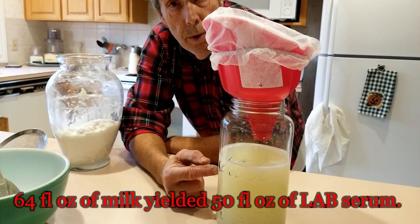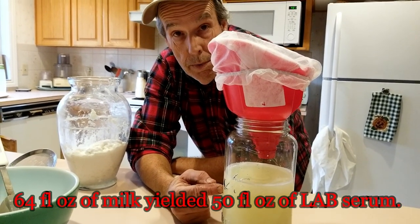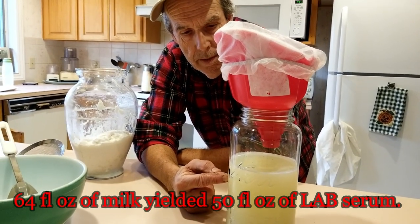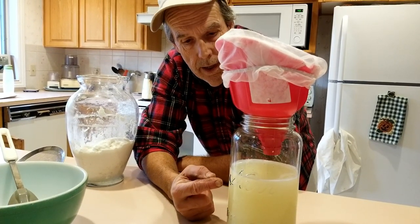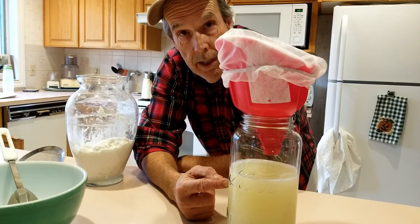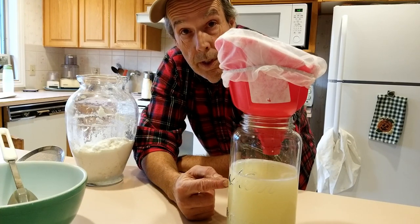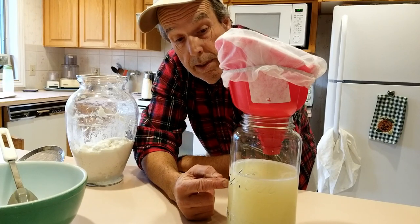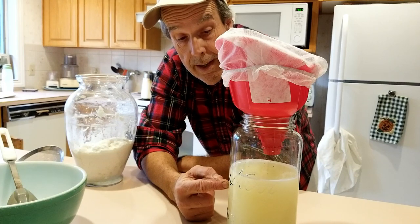You can store this in the fridge for probably up to almost a year, though like any natural thing, it's most active when it's fresher. This is what we use in our KNF — Korean natural farming — solutions. It's also used as a deodorizer; lactobacillus can actually cut down on a lot of odors related to ammonia and things like that.